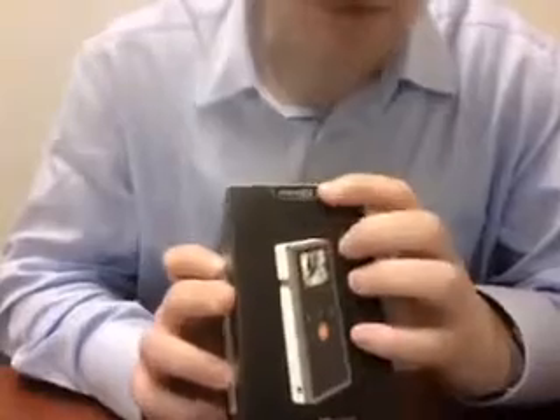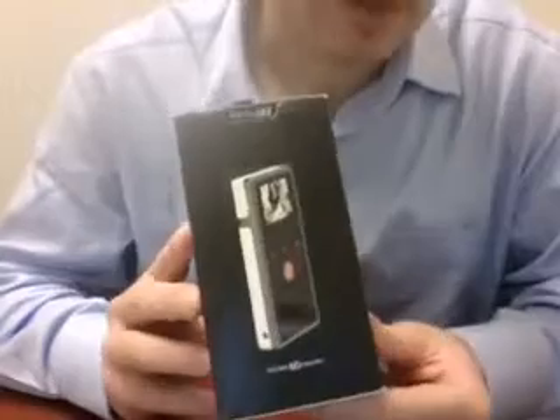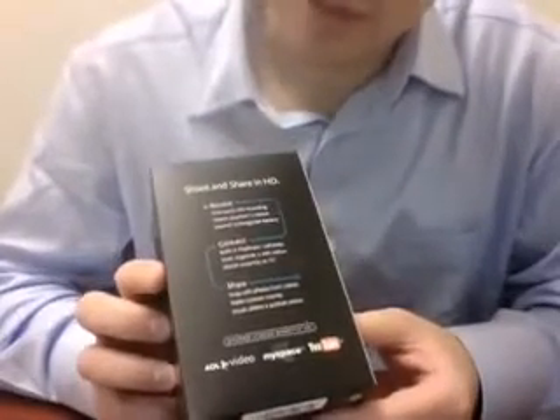Flip Minnow HD — it's the only way you know it's HD. Got a picture of it on the front. Looks just like the old Flip Minnow. There it is on the side and in the back. It's got 'shoot and share in HD.'